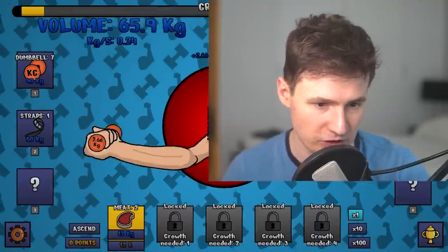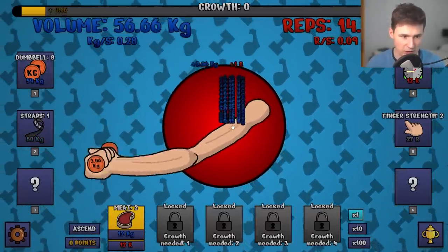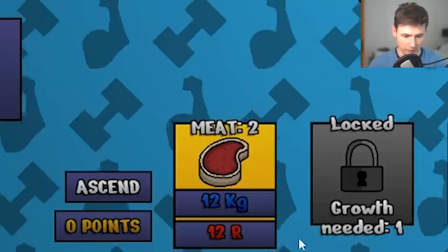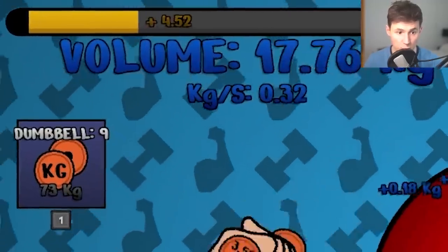2.5 kilograms is not that bad. If a woman saw me lifting up two kilos she would be pretty excited. But we're not here for two kilos — we're here for three kilograms. Let's level it up again. We're aiming for at least 10 kilograms. Let's get a couple more meats, let's have another steak — we can get one more steak. Steaks increase our growth level.